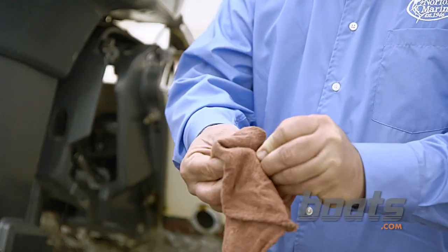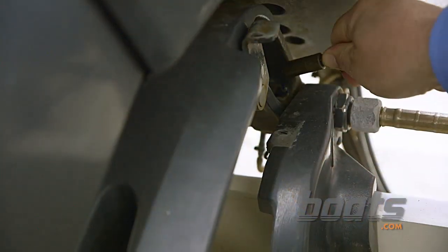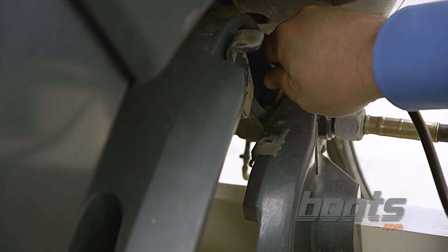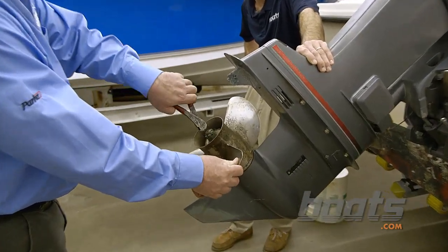You also want to make sure you clear the tip of the magnet of any metal debris. Now we're going to grease the zerk fittings. Now we're going to remove the prop, inspect for fishing line, and grease it.